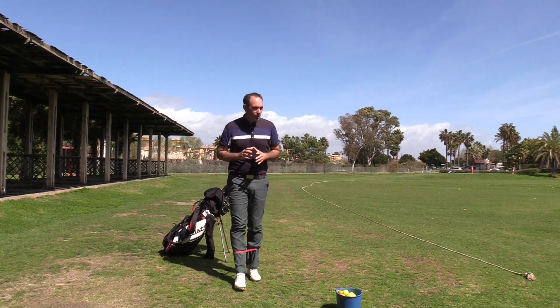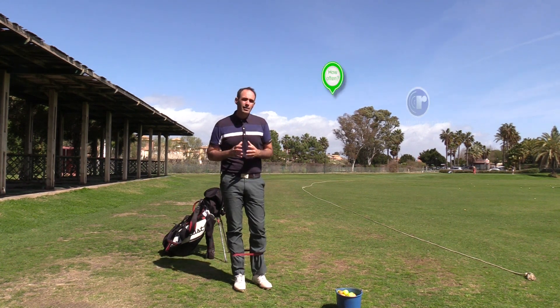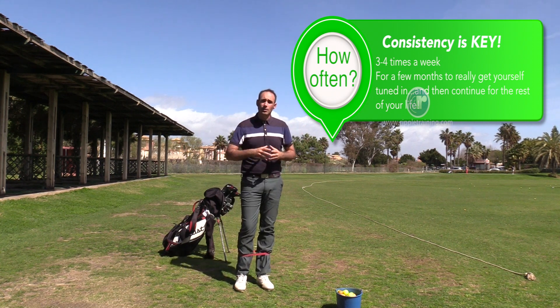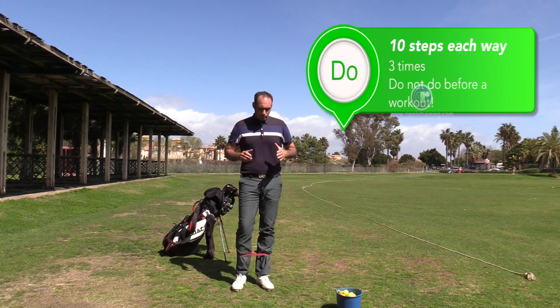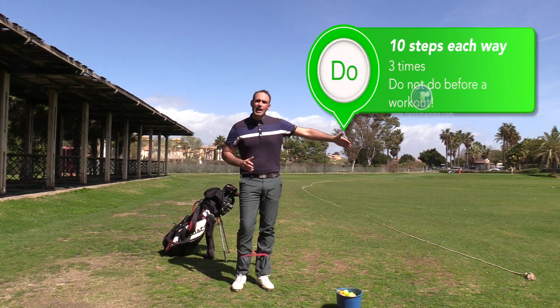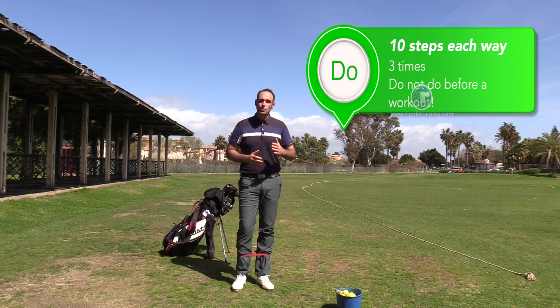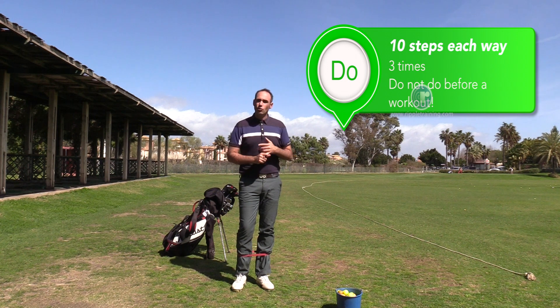I usually try and get golfers to do this fairly regularly because consistency will really help you. It'll teach your body how it needs to move and activate the correct muscles. I usually say ten side steps and then back again facing in the same direction so you've got the symmetry — repeat that three times.